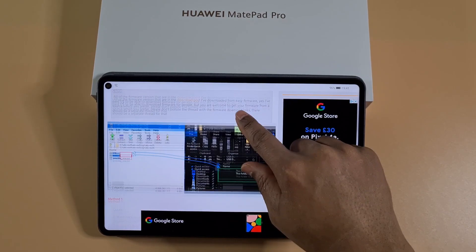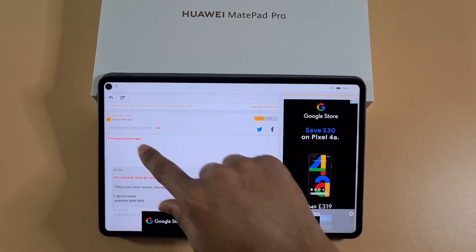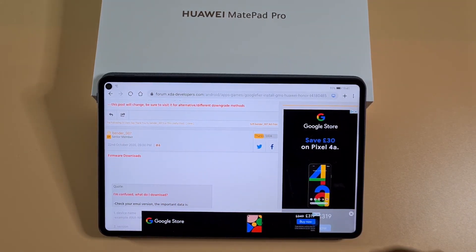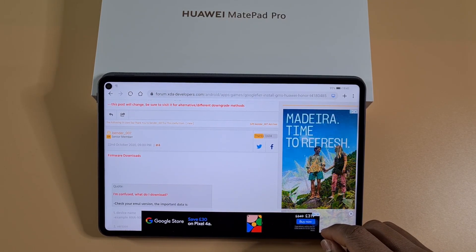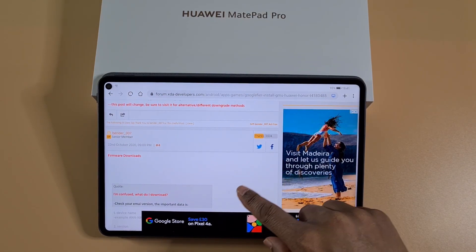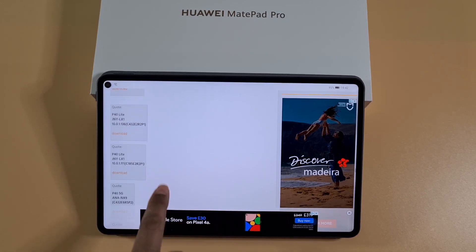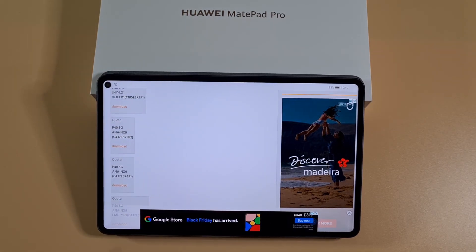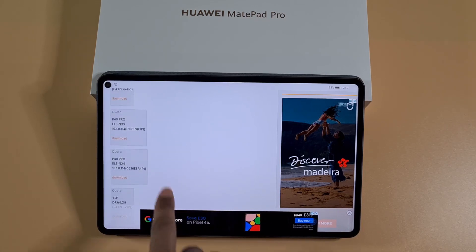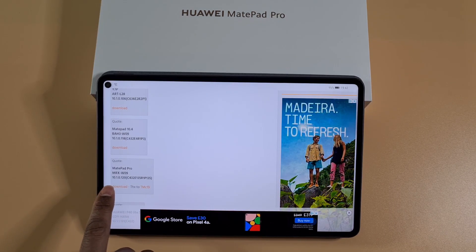Going down you will see the firmware versions — they've got firmware download, and all the credit goes to bender007. He's the one who made Google Fire, so thanks to him we're able to install Google Play Store on these tablets, which makes things a lot easier for everyone. Just scroll down and you'll see the models — make sure you find the one corresponding to your device.